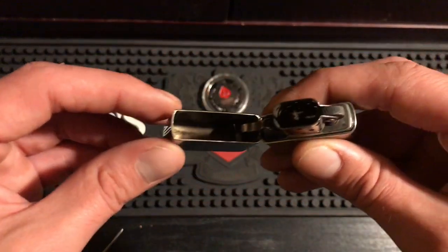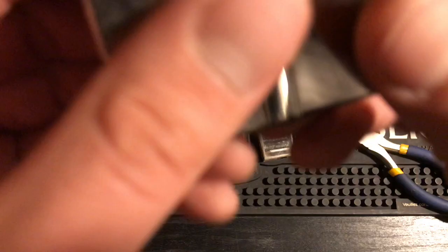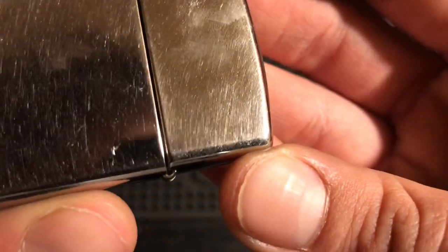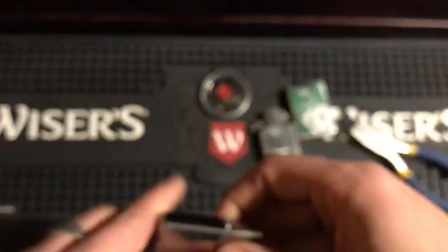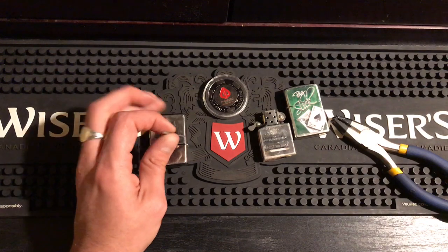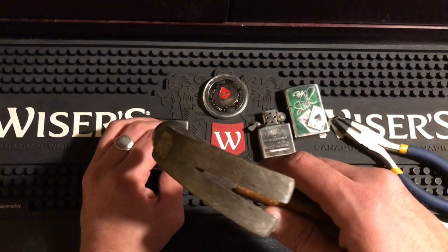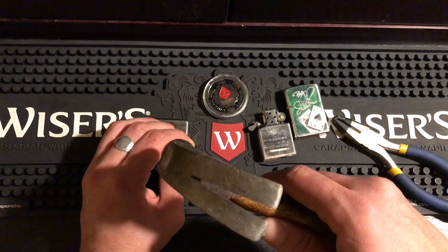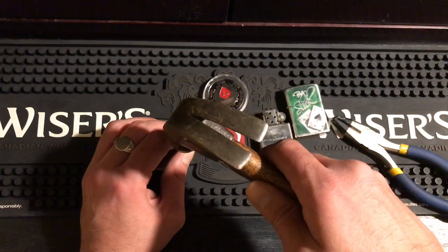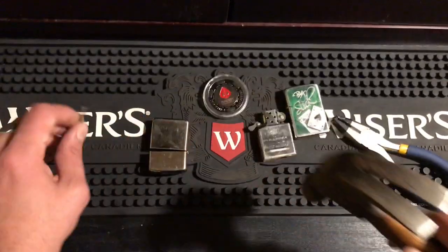Now let's move to the next Zippo. Look at the play on that hinge. We take out the insert — and look, my pin has come back through again. So if anybody remembers how we fix that: we grab the trusty hammer, hold down the case while we put the nail in the hinge, and give it a little tap. You do not need to tap hard — somebody tapped it so hard they broke their hinge on my last video. You barely need to touch it. It might look like I'm giving it a good whack on video, but I'm basically just letting the hammer fall on it.